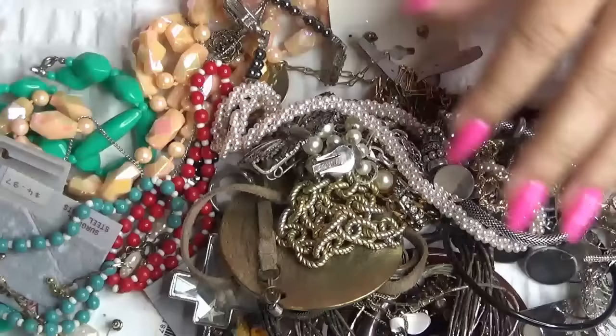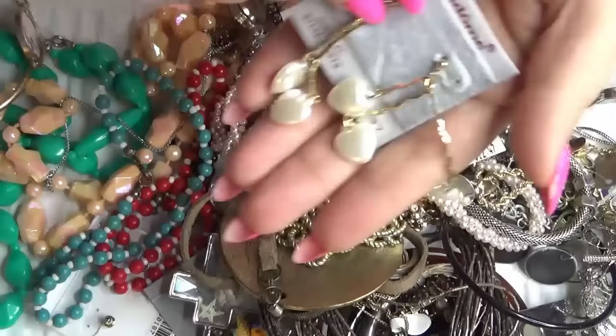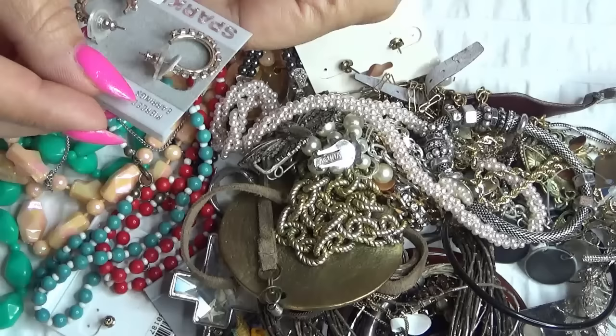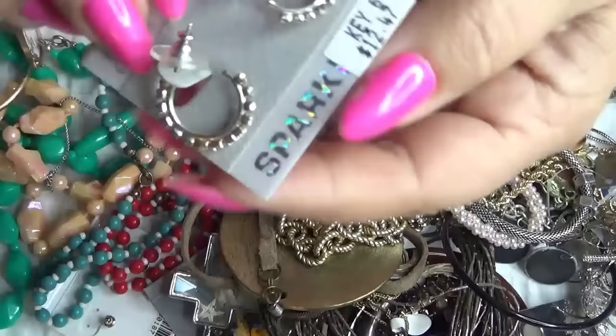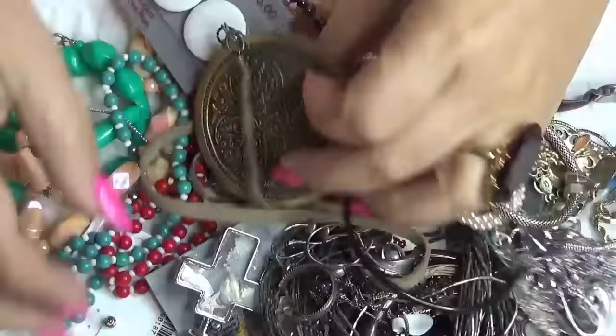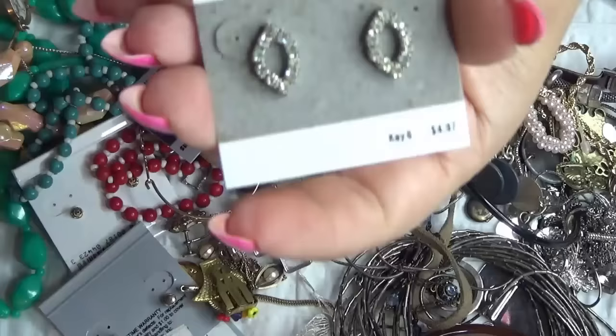Okay, I have some earrings here on the card. These are Vendome. And these are another pair — these were $12.40. Another pair here. Golden Key. These are post earrings. Jacqueline Smith.